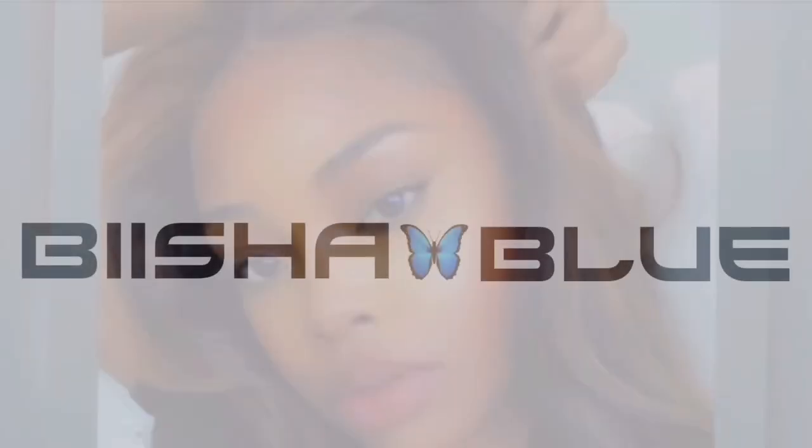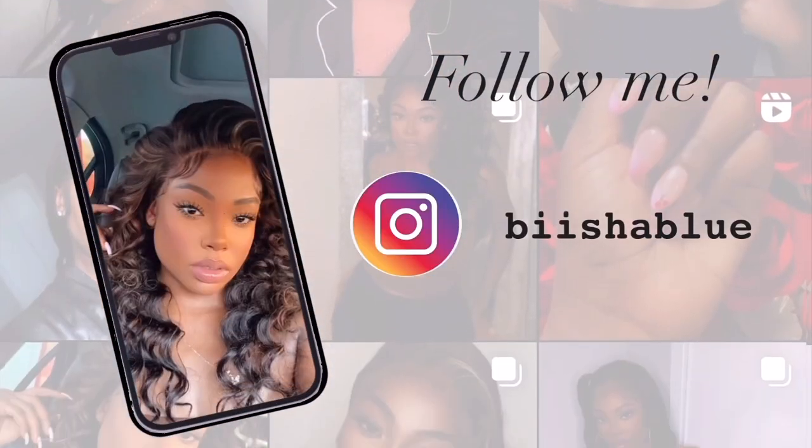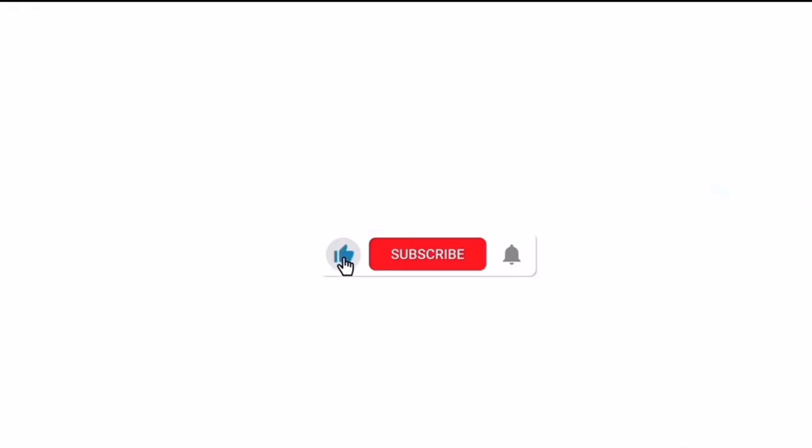Ladies and gentlemen, hi guys, welcome back to my channel. If you guys are new here, my name is Bisha Blue. Welcome. Feel free to hit that subscribe button down below. Also, hit that post notification bell so you guys know when I have new videos up.